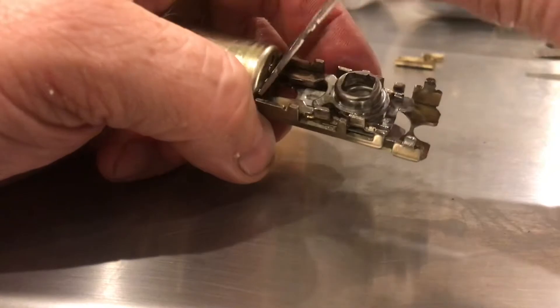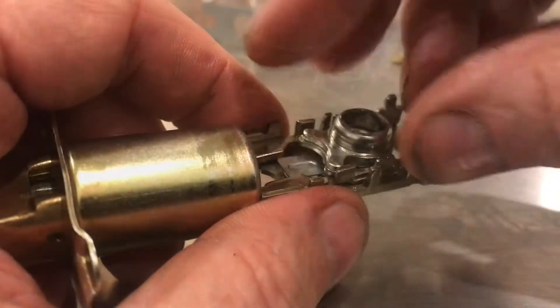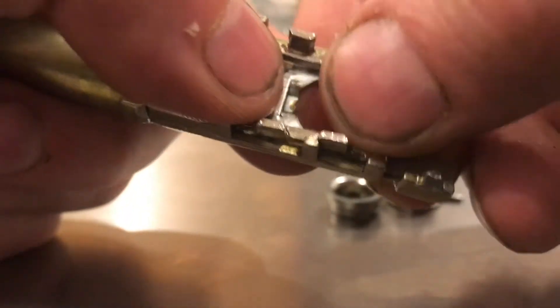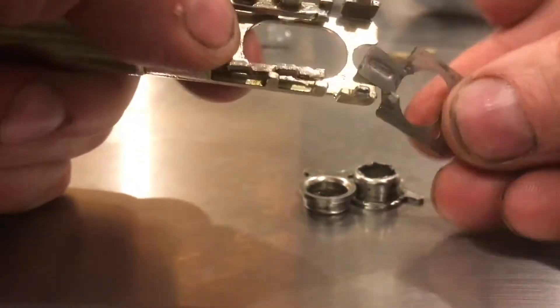With this plate off, you'll be able to see a lot more of the mechanism. These retain those two rings. The square portion is connected to the doorknob, and both of them can pop out of here. Here's the slide plate that moves back and forth to change the dimension of the knob, and it can just pull out of here now.